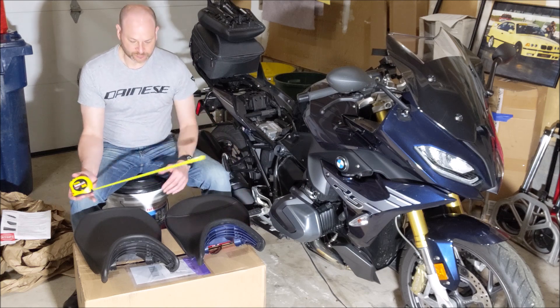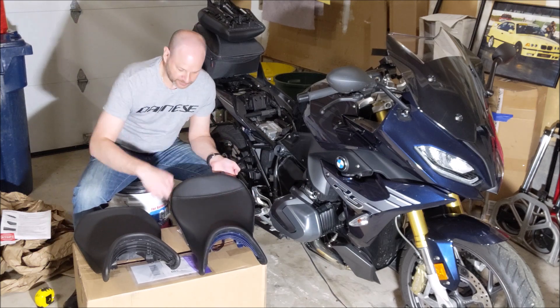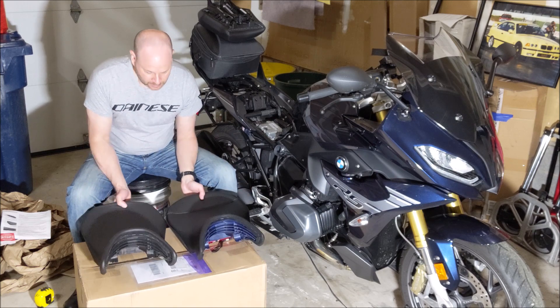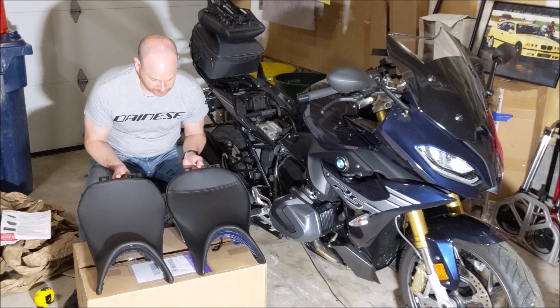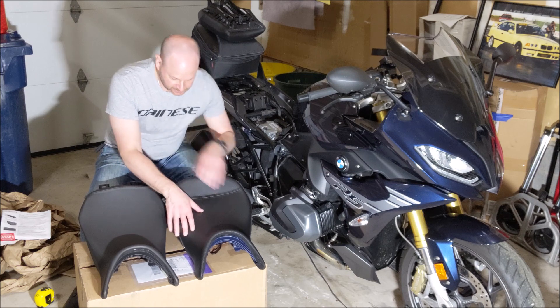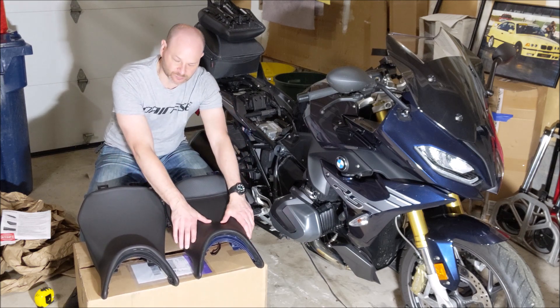The Sergeant definitely has more of a rounded profile versus the factory seat, which has more of an angle to it. All in all, it seems pretty nice. You definitely have a different material — this has a carbon fiber-ish looking weave that's supposed to be a little bit more grippy. I just went with the regular seat.